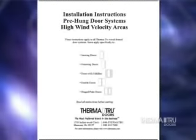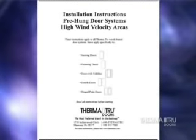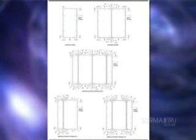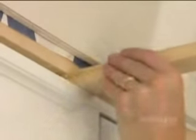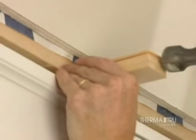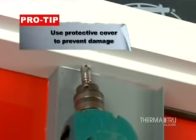We also recommend additional frame anchoring. If local building code requires installation in accordance with the high-velocity hurricane zone rating, refer to the HVHZ details in Appendix A included with your installation instructions, or visit www.thermatru.com for more information. For additional frame anchoring on single doors with sidelights, shim above the mull post or jambs that separate the door and sidelights, then pre-drill pilot holes and screw through the frame into the header adjacent to the shims.